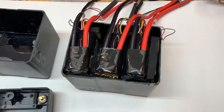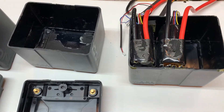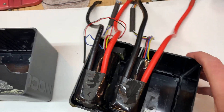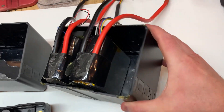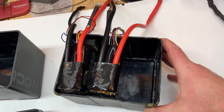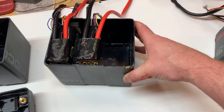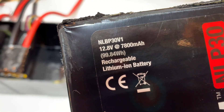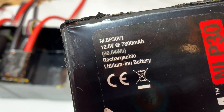I was thinking about doing two of these and then seeing if I can find some super caps that would fit some way. I'd have to get six super caps because of the voltage. These are 12.8 and they rest at about 13.3, 13.4.